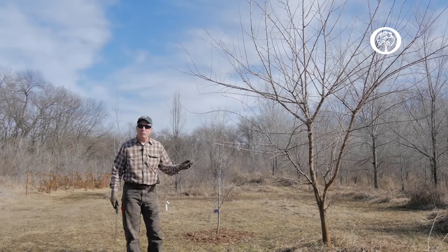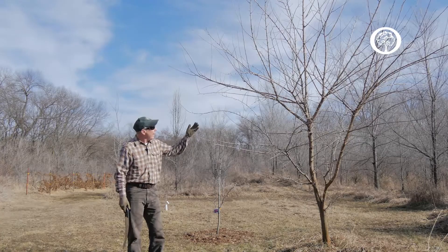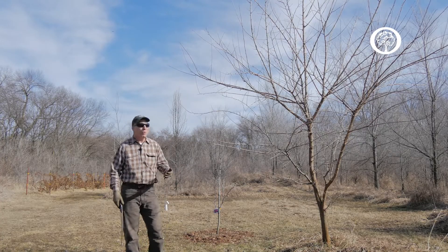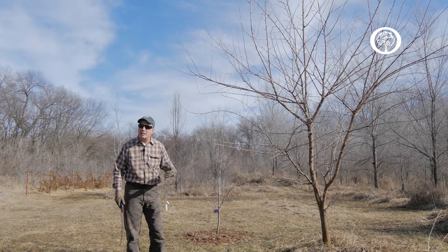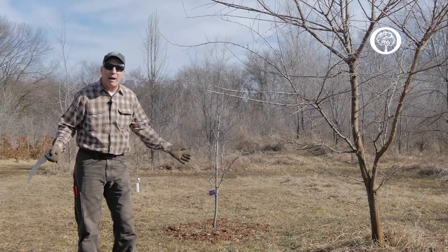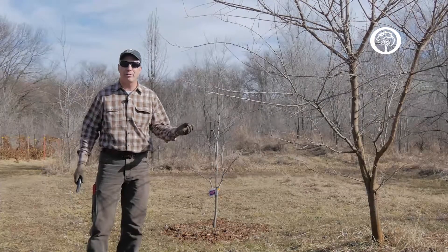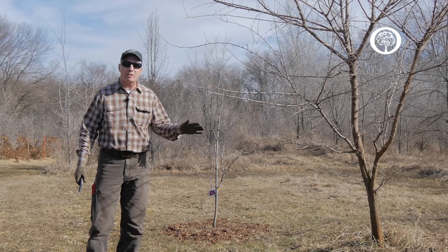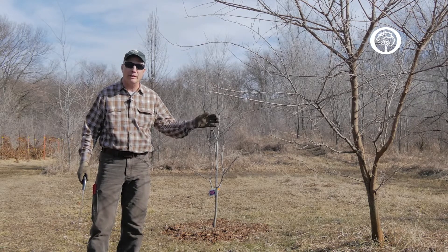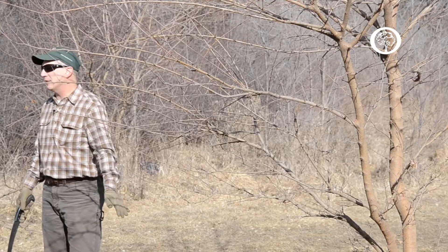The first thing we want to do when we're looking at our trees to prune is we want to assess the tree. We want to know what kind of species the tree is — this is a mulberry tree. We want to think about the overall health of the tree because that's going to help us determine how much we can afford to prune off of the tree so that we don't impact its health in a negative way.